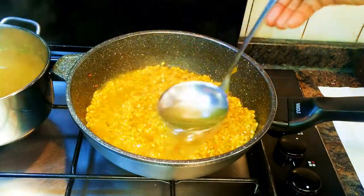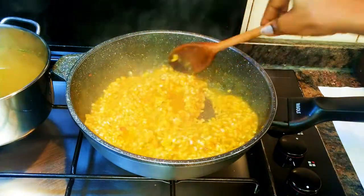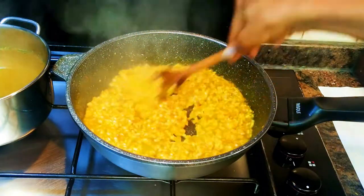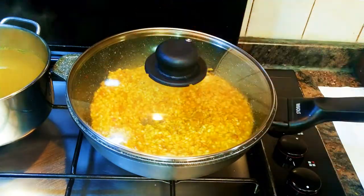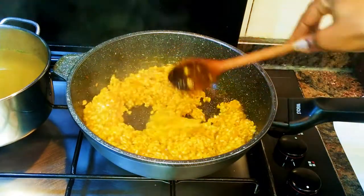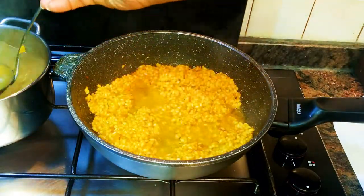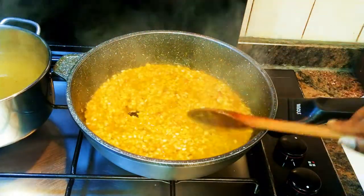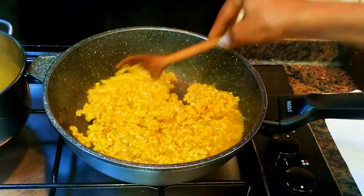Now it's time to come in with the vegetable broth. I'll be using one ladle at a time. I'll cover it up and let it cook for about three to five minutes. Basically, this is what I'm going to do until the rice is ready — this is going to take about 30 minutes to cook. Whenever I realize the liquid has evaporated, I'll come in with another ladle of broth.